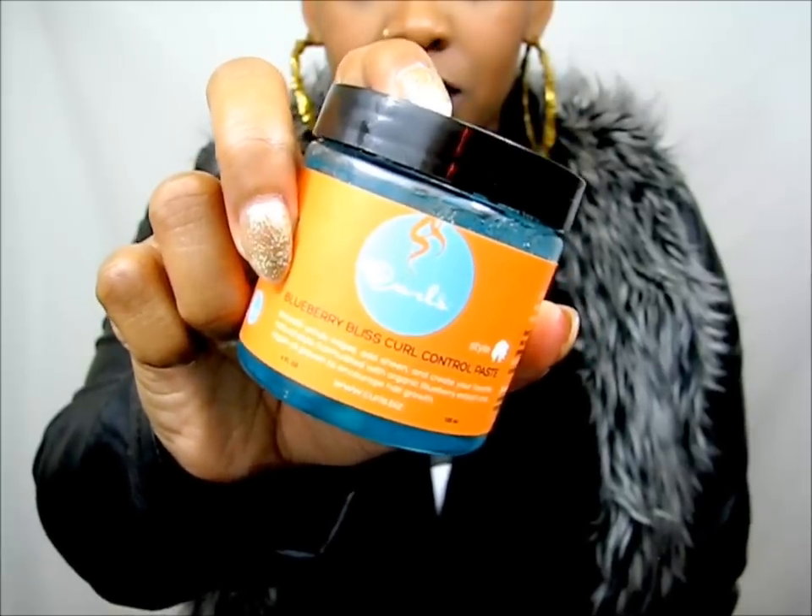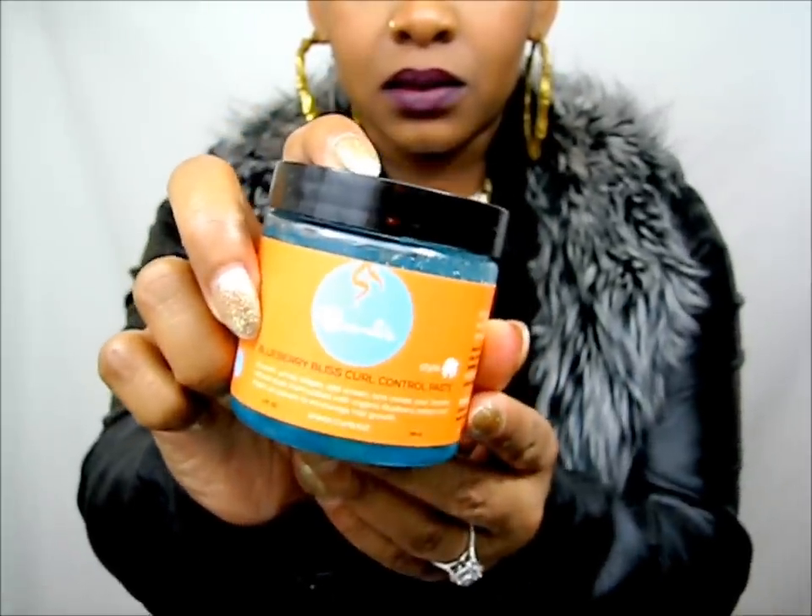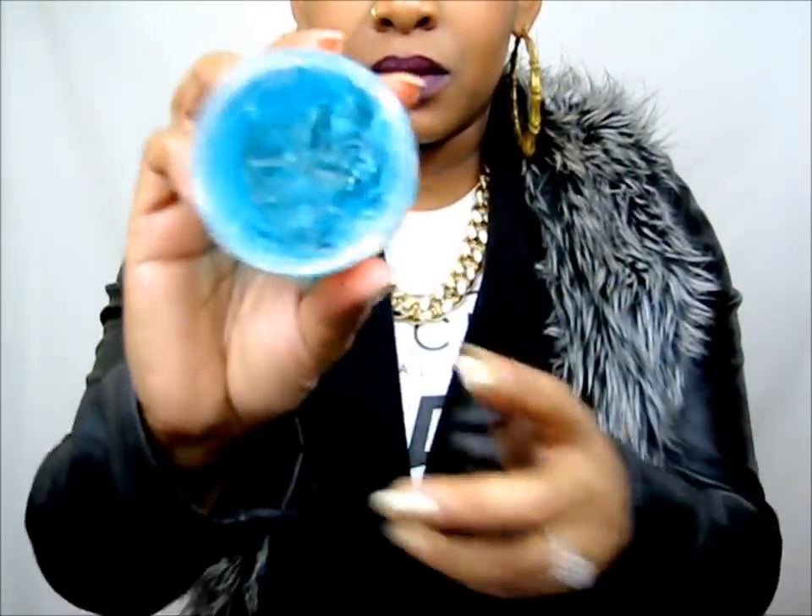Even if you have hair at the top of the bun that needs to be pinned, you can still bobby pin it right in the bun — the bobby pin doesn't necessarily have to be on your scalp area, and it doesn't have to be perfect. Now with the Curls Control Paste and my old toothbrush, I'm just going to grab a little bit for the edges.